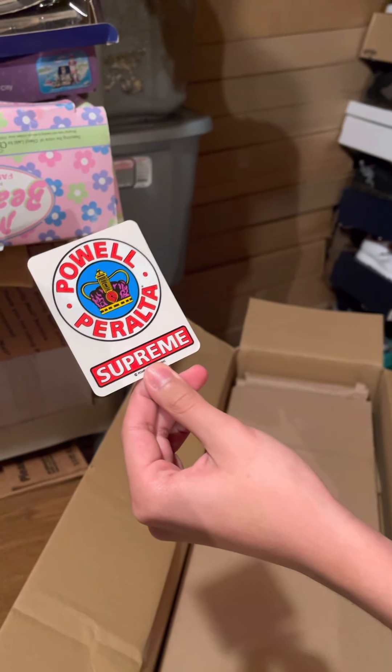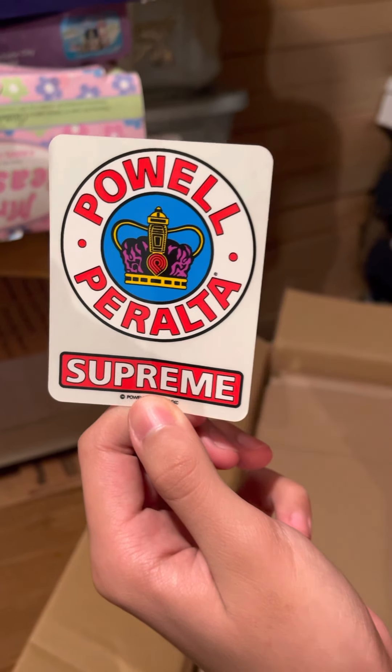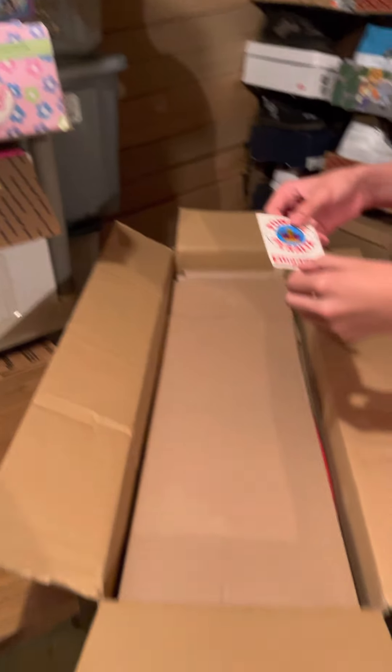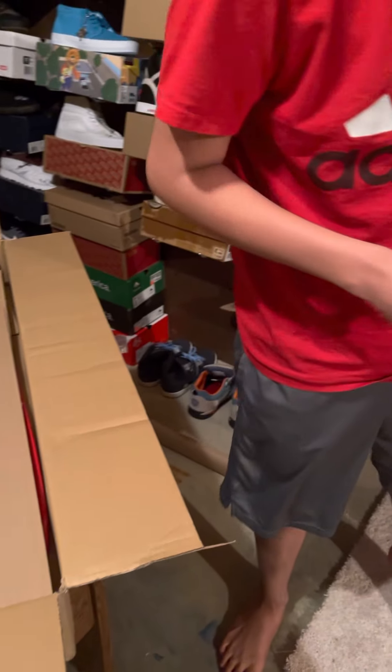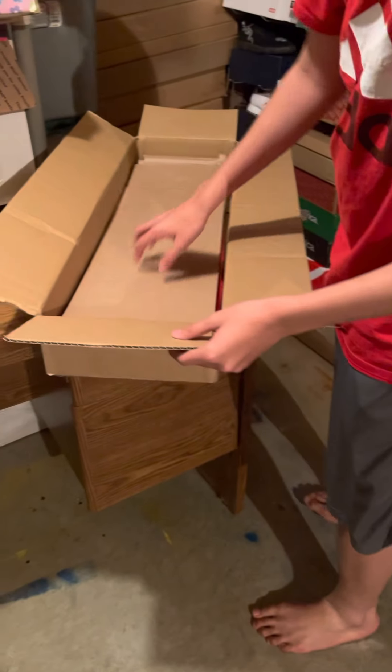What else we got? A sticker — Powell Peralta Supreme, nice. I like it. Sweet, another sticker for the collection.